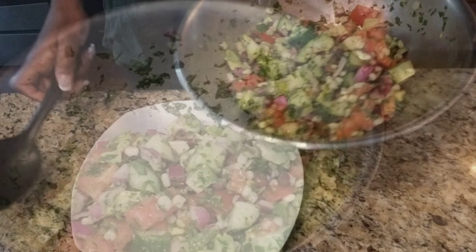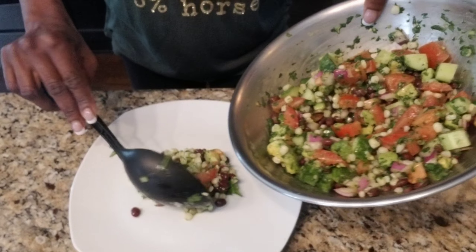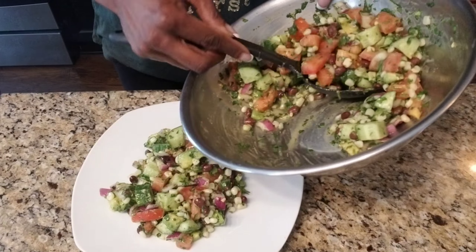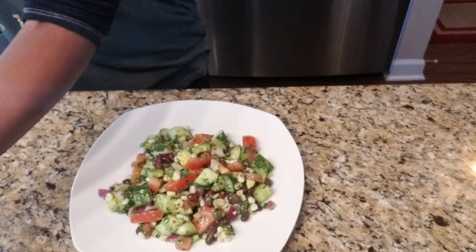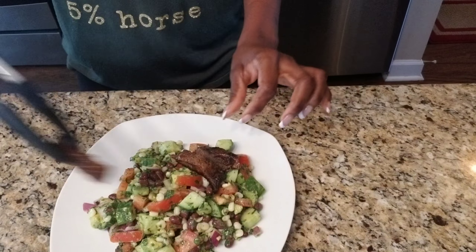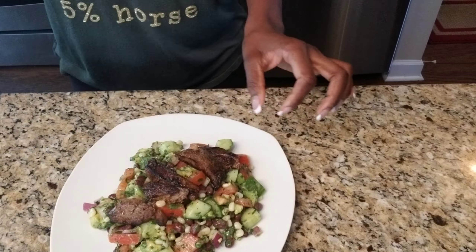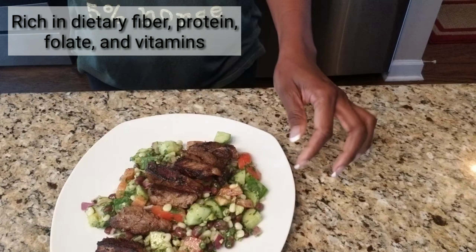And your salad is all done. All you need to do is plate your salad, and it will feed two adults. I will serve my salad with leftover steak. All I did was cut my steak and lightly seared it with extra virgin olive oil, adjusting the seasoning as needed, and of course I added a little bit of lime so it can pair well with my salad.